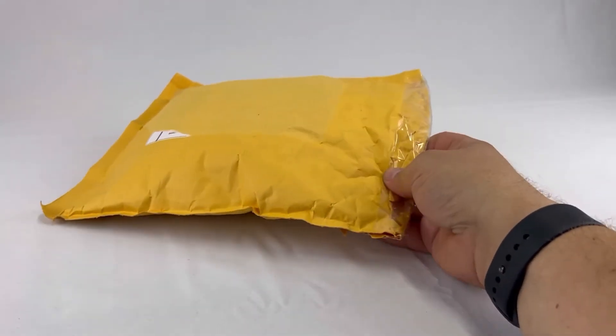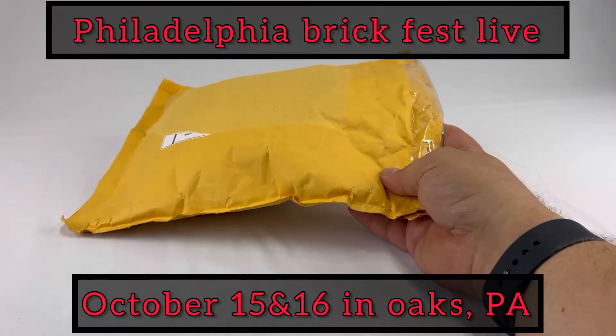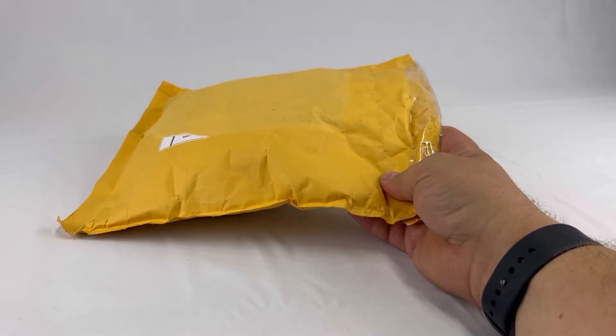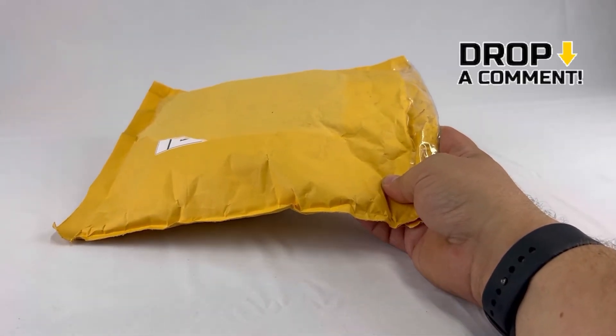Welcome back to 610 Bricks, guys. In this week's episode, we're going to be opening this envelope filled with the Philadelphia BrickFest Live stuff that's coming to Philly October 15th and 16th. Leave me a comment if I'm going to see you there.